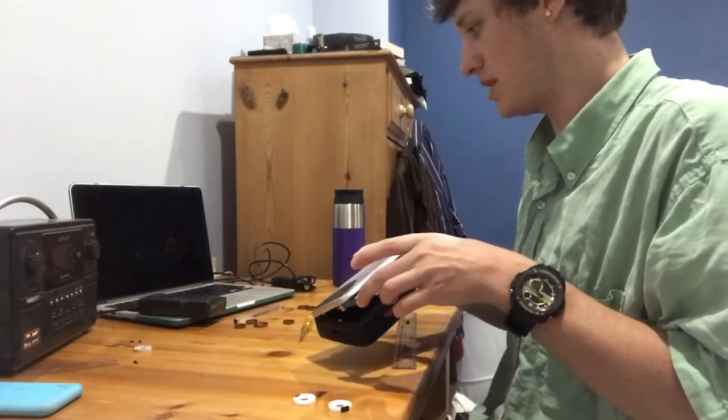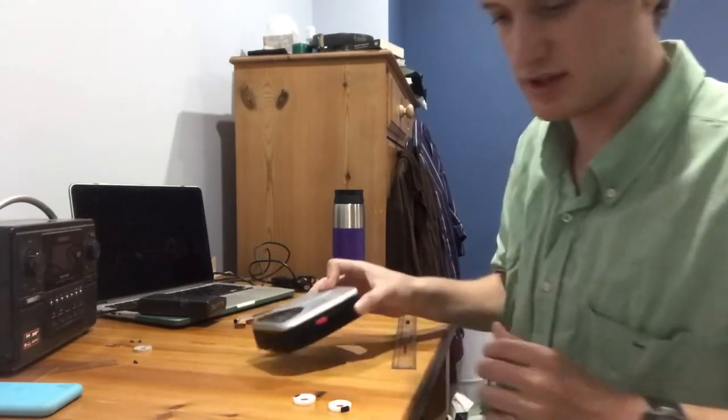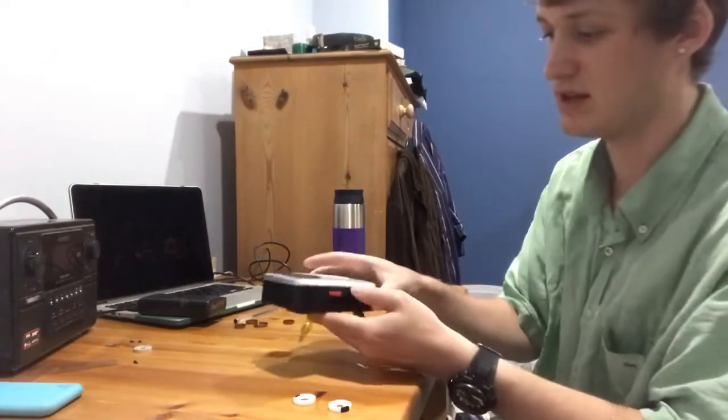So we'll hear what this 17cm tape loop sounds like and then we'll make the other ones. Because this is 17cm and tape runs at about 4.5 to 5cm a second, this will be approximately 4 seconds long. Let's see what it sounds like.